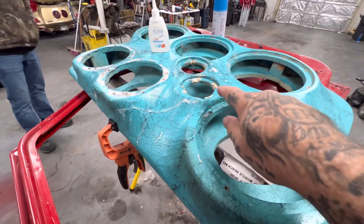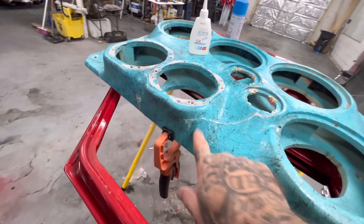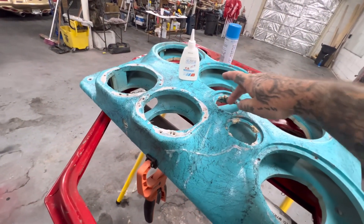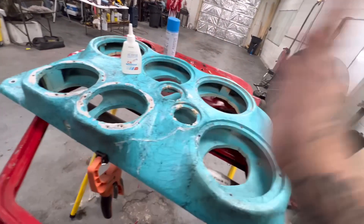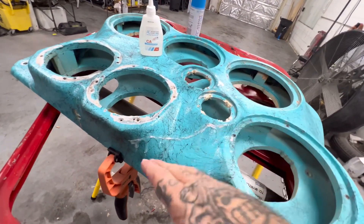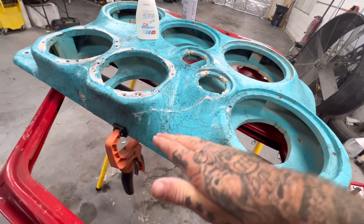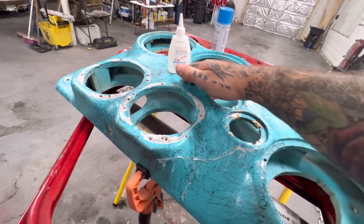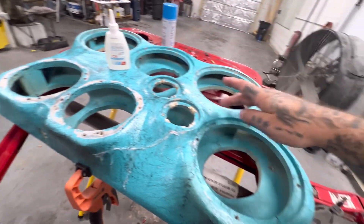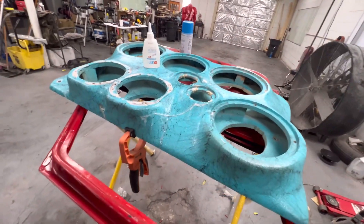I'm getting everything repaired on the outside so I can sand it. Then we gotta cut out more back here — I'm getting rid of these tweeter holes altogether, they will be no more. And then I'm gonna get on the back side of this and build from there. I got a lot of this done all through here and down this way. Everywhere I can, I'm gonna add more chop mat and resin.